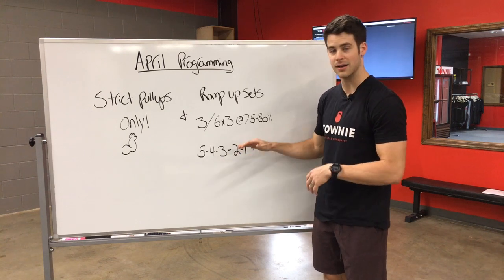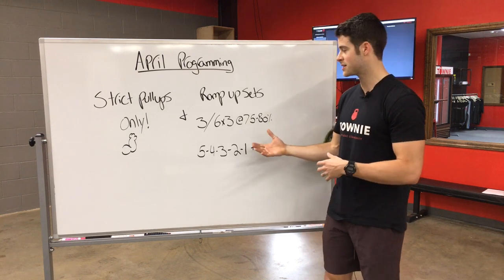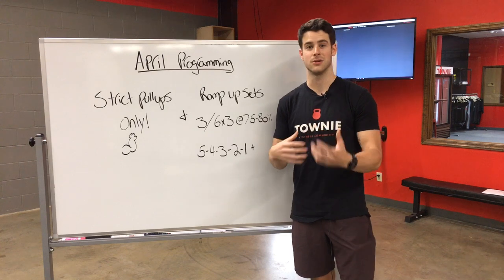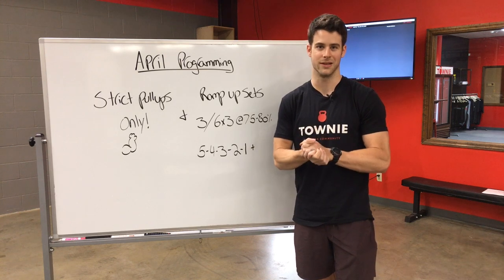Add weight, then two, add weight, and then keep doing singles until we get to that heavy single. This is gonna make sure that we're all properly warmed up, we get good warm-up sets in before we get to those heavier weights, and it's gonna help keep us a whole lot safer as we're building up to heavier weights when we're weightlifting.